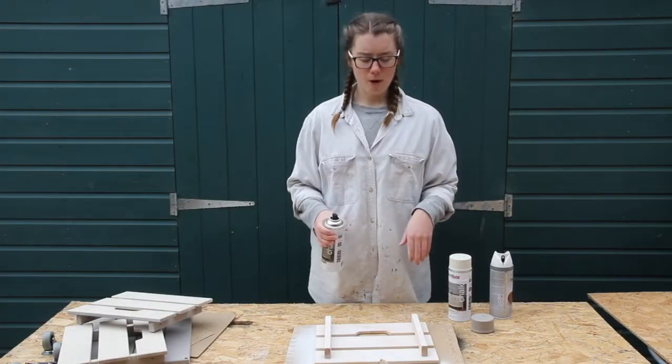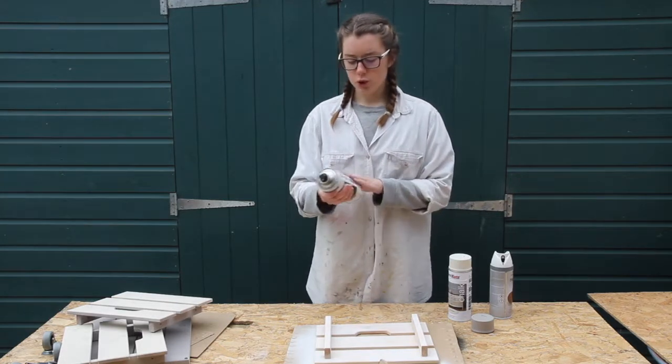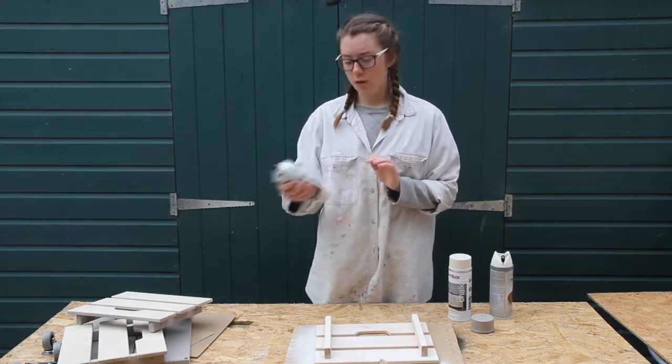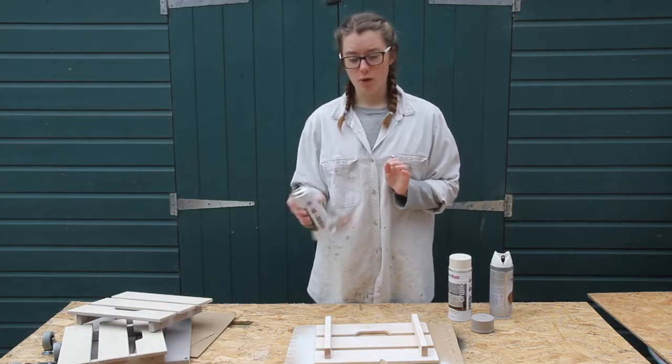Now that the primer is dry, I'm going to spray the dark inside first. This chalk base paint needs a lot of shaking — it says on the instructions to shake it upside down for three minutes, which I've already done.